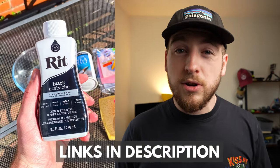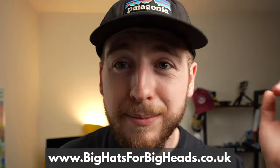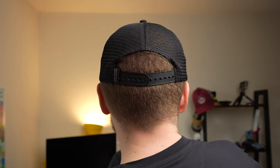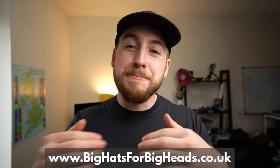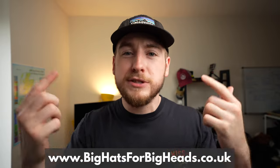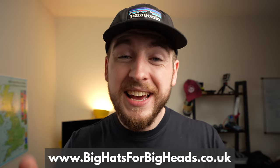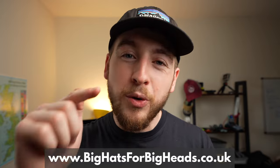Shout out to Rit Dye — I'll leave links in the description below, and you'll be supporting me by buying through those links. I love this hat, but I cannot wait to launch my own hat company, Big Hats with Big Heads, in the next few months. If you're interested in hats that actually fit a larger skull properly and comfortably, go to the description below and sign up to the newsletter. Thanks for watching — hit the like button, drop a comment, and let me know what I should work on next!